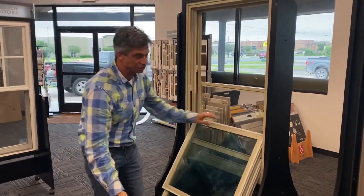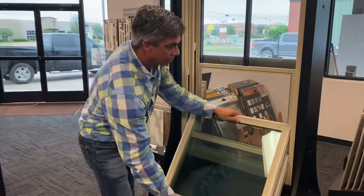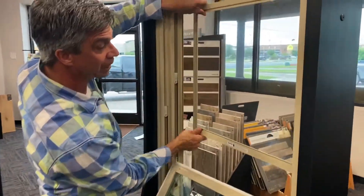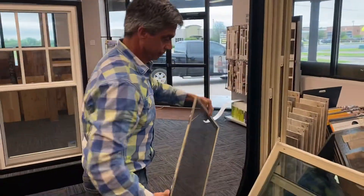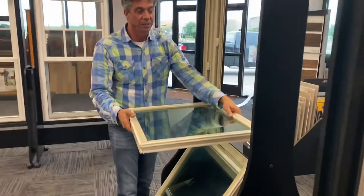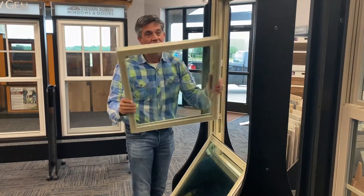When these sashes are at 90 degrees, I'm gonna pull the screen out real quick so we can see how that works too — spring-loaded one side, they come right out. When these sashes are at 90 degrees, you can lift them right out of the opening.